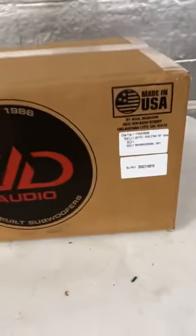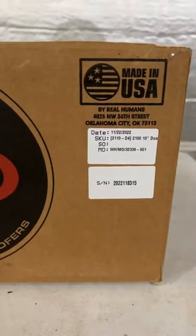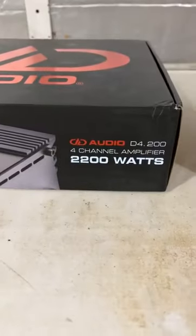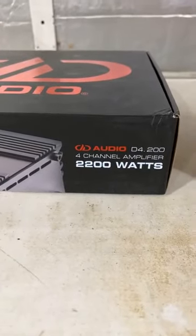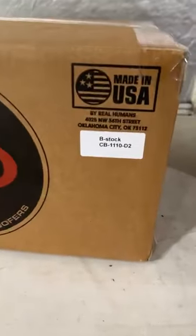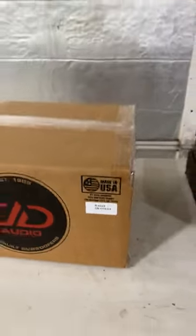Let's start with the 2110 Dual 4 that we have. Let's turn this camera around. I'm going to try and cut this box open and dig it out by myself, so bear with me. So what we got here: we got a 2110 Dual 4, a D4.200, and the Carbon 110 Dual 2.